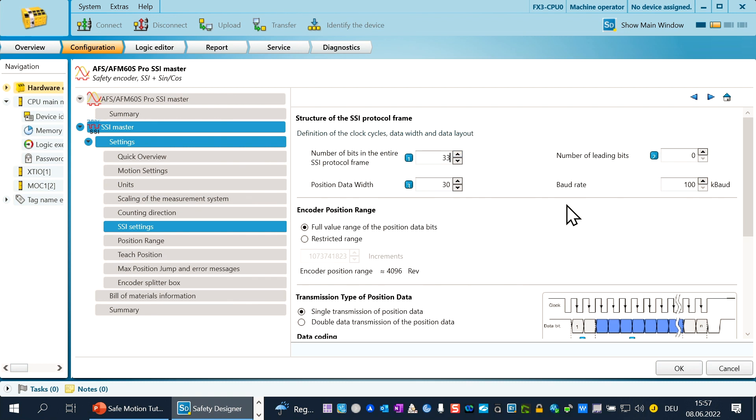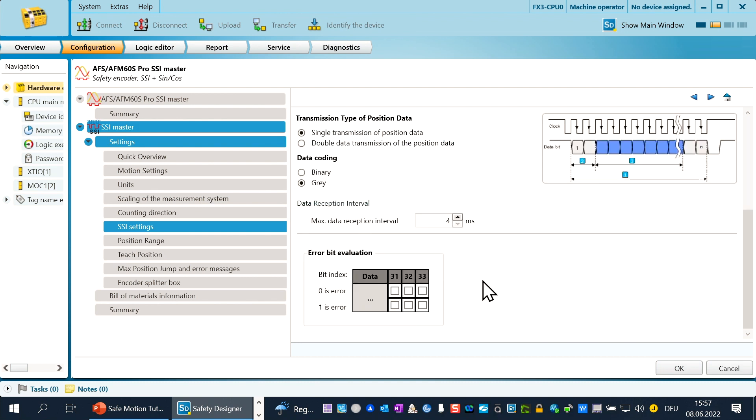Now please check if the error bits are set correctly. Go to the end of this chapter where you see the error bits, and configure every error bit to value 1 by clicking in the angle. The other parameters do not need to be changed if you use the standard encoder.